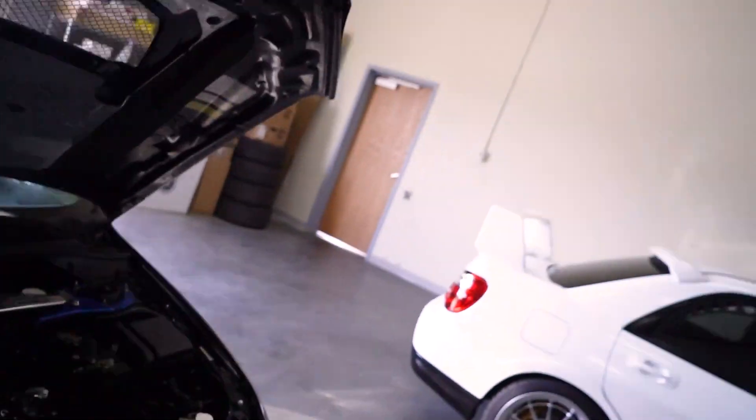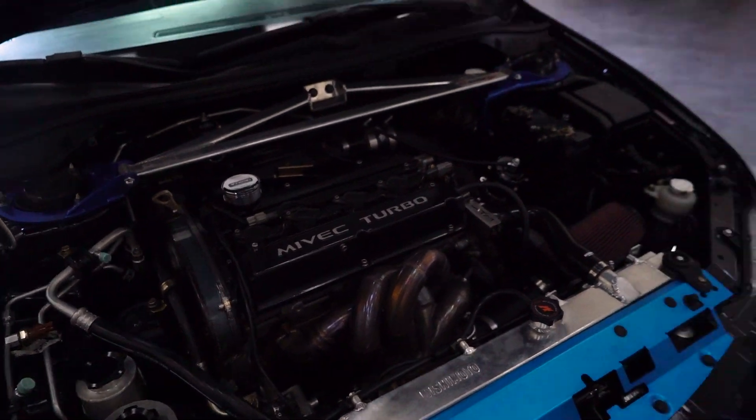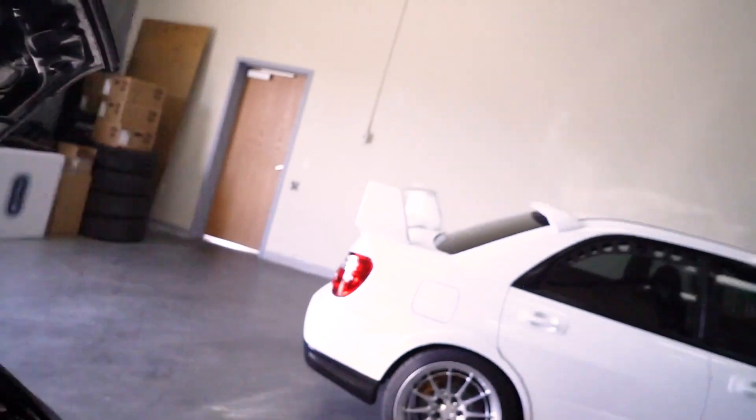And that's on an OEM bottom end — for now. Coming from WRX and STI builds, about 350 wheel horsepower is pretty much what you get from OEM bottom ends on those. So 500 to 600 wheel horsepower on an OEM 4G63 bottom end is nuts — they handle a lot of pressure.